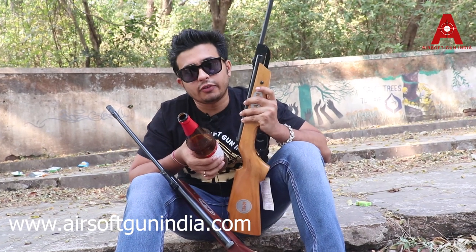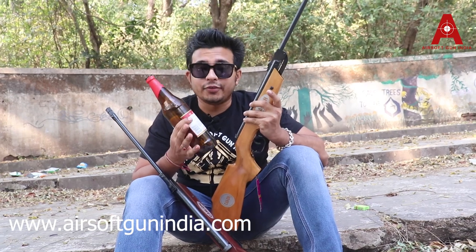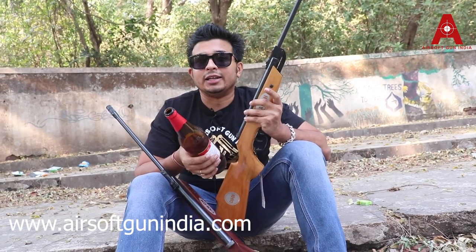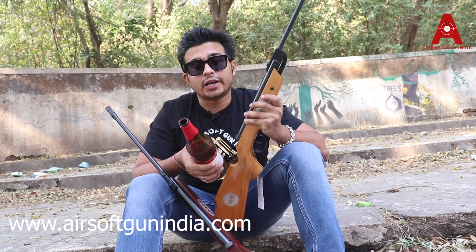Hey guys, welcome to another video. Before we start, make sure you subscribe to this channel and hit the bell icon so that you get updates whenever we have a new video.